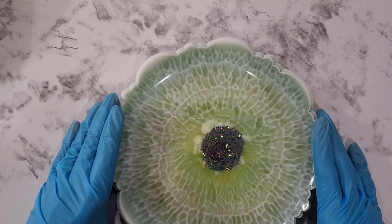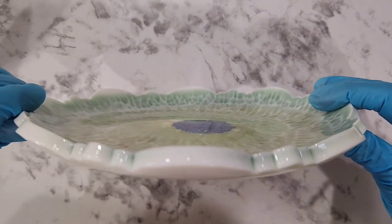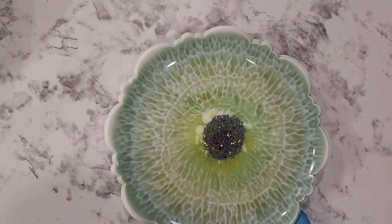Alrighty, thank you so much for watching. That shape will form and it'll be a nice sort of bowl platter container. All right, see you next time.